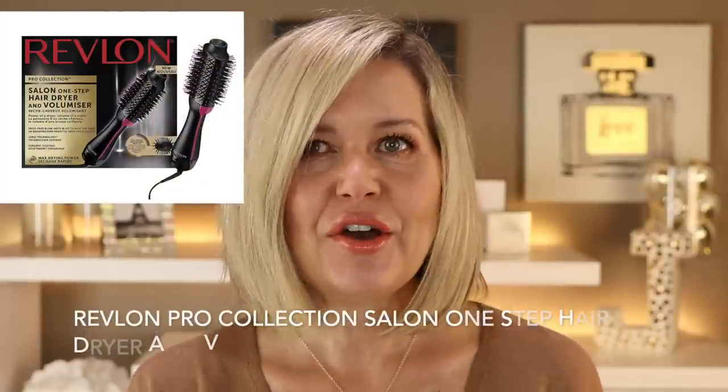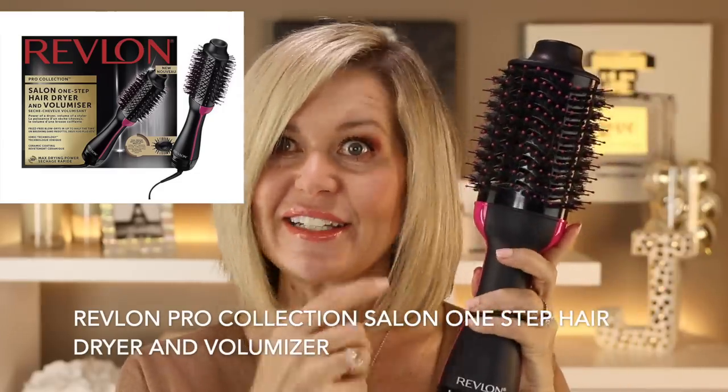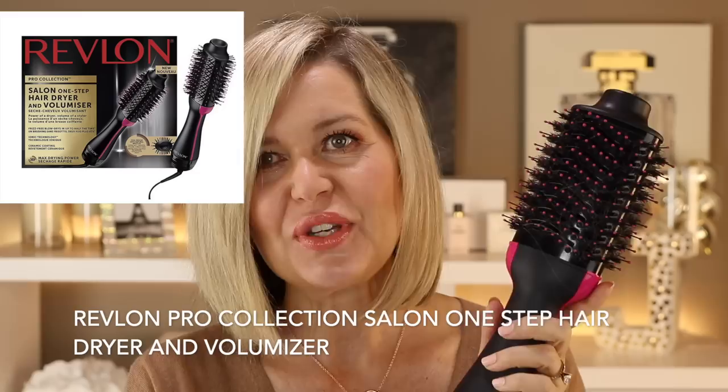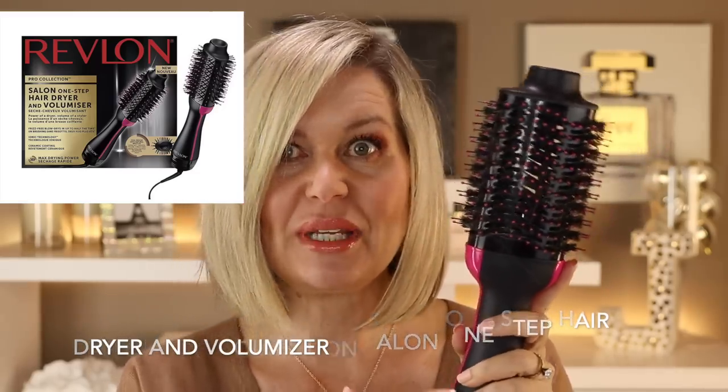Hello everybody, welcome to my channel today. About a week or so ago I posted on my Instagram that I bought one of those Revlon volumizing hair stylers, and so many of you asked me questions about it and what were my thoughts, because there seems to be a lot of buzz about this product.